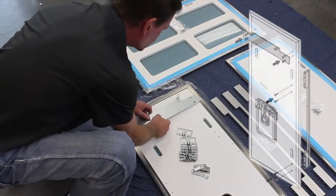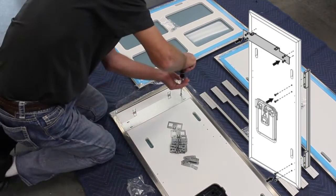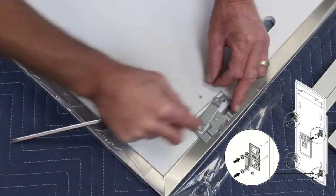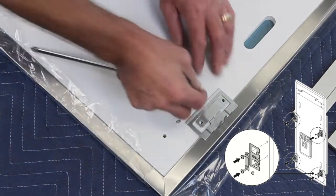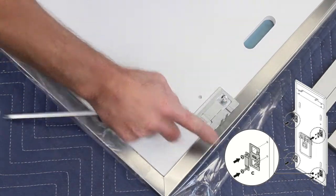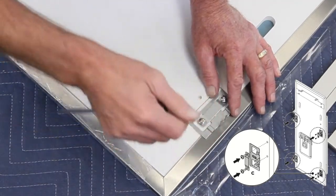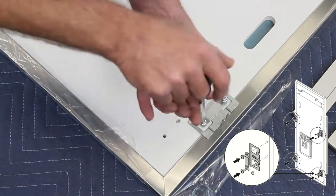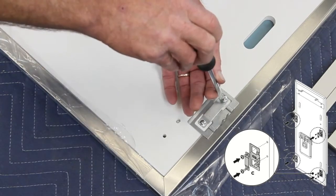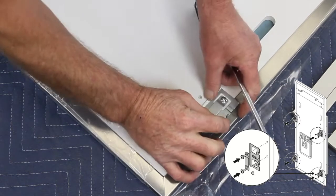Place the top bracket into position, aligning it with the preformed screw holes, and fasten with the supplied screws. Place the side brackets and straps into position and fasten. Be sure the bracket can move to position — move it back and forth slightly as seen here.